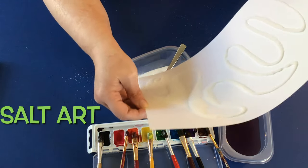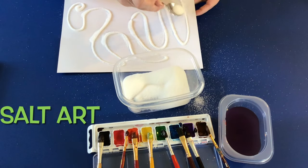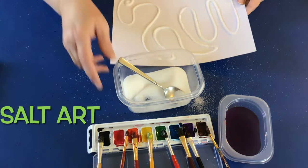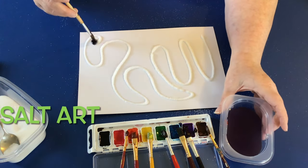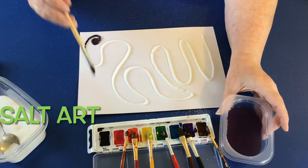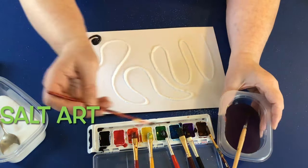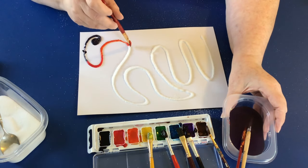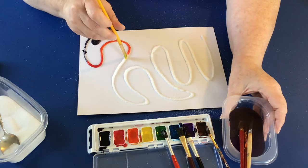Then you'll want to sprinkle salt over the top of where you have your glue. Cover that generously with the salt, then take your watercolors — make sure they're pretty wet — and just start painting right along the line where the glue is. Just drip that watercolor, and the salt draws the liquid in and makes a really cool design.